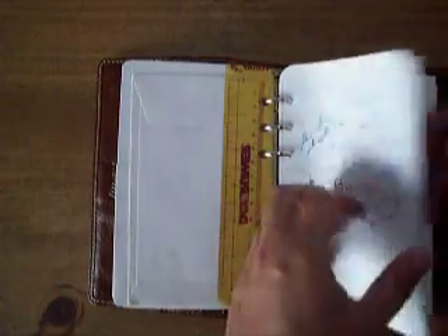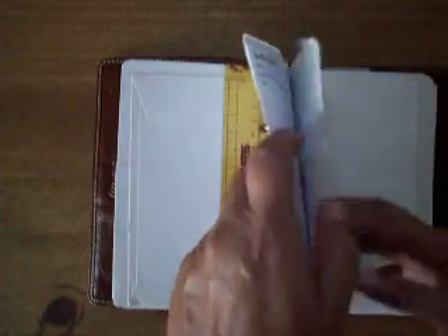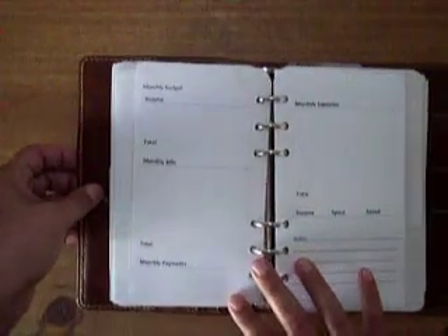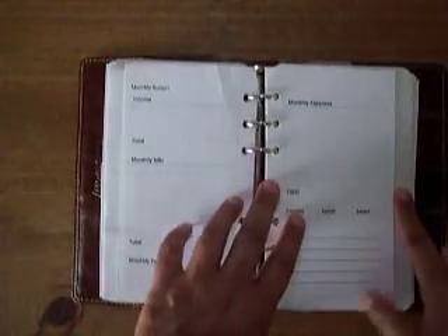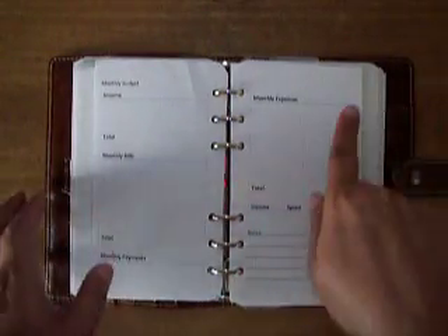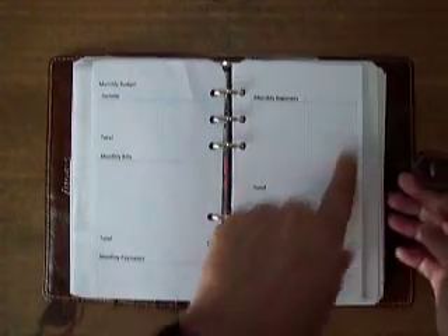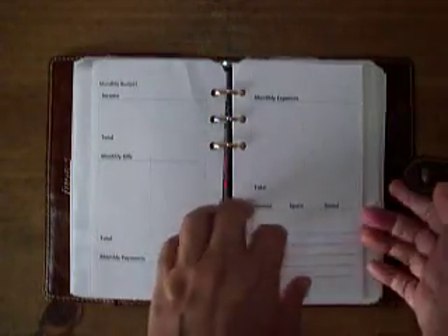And then that is my 2017 budget right there. And then this was a printable that I had — I was going to use it but I decided not to. There's the difference in the two page sizes, as you can see. It's about half an inch difference. That's why I decided to stick with those longer pages.